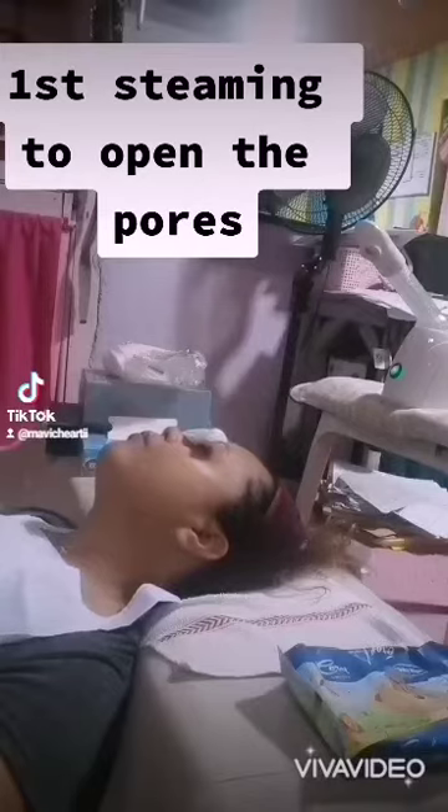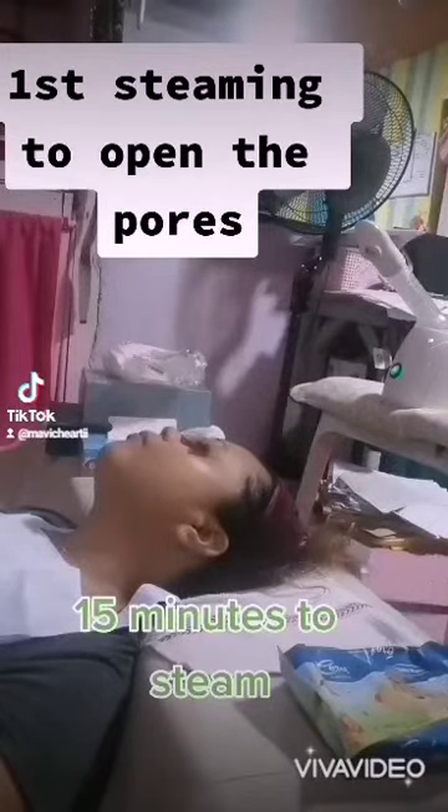First, steaming to open the pores — 15 minutes to steam.